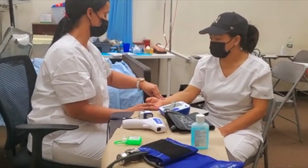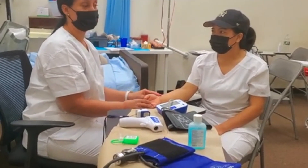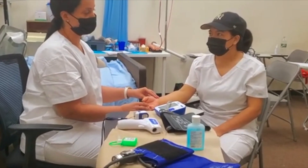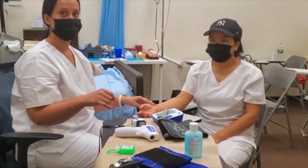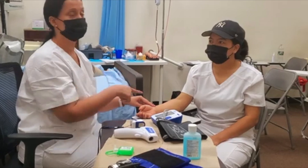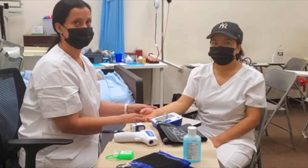Okay, so her pulse is 65 beats per minute. The normal range for an adult is between 60 and 100 for the pulse. She's 65, which is normal — it's within those parameters.